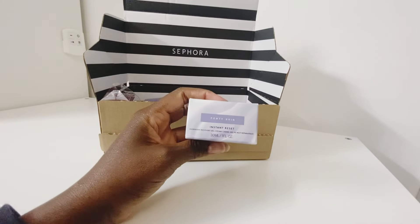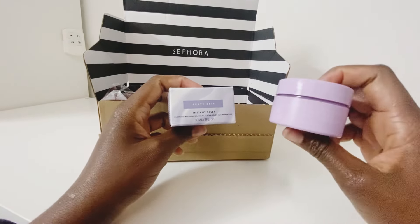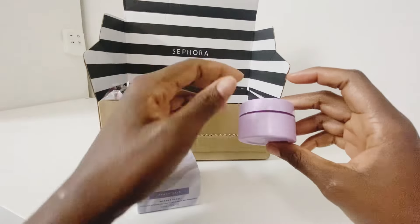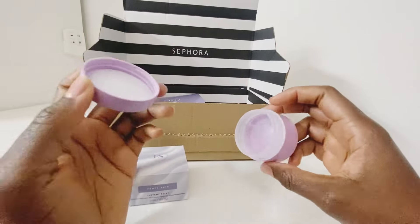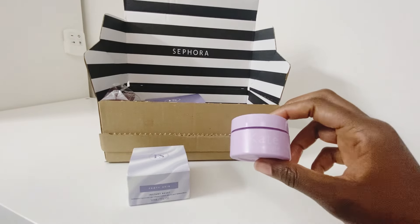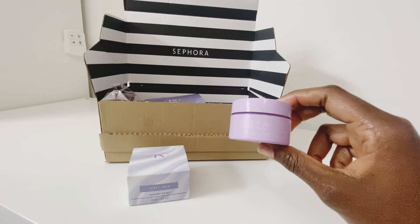Starting with the Fenty Skin Instant Reset Overnight Recovery Gel. I got this hoping it will replace my Kate Somerville recovery cream, which I got in the John Lewis advent calendar and absolutely loved. I completely used up that sample, so I checked the price — the regular 50ml size was about 70 pounds, whereas we have a 15ml sample here.